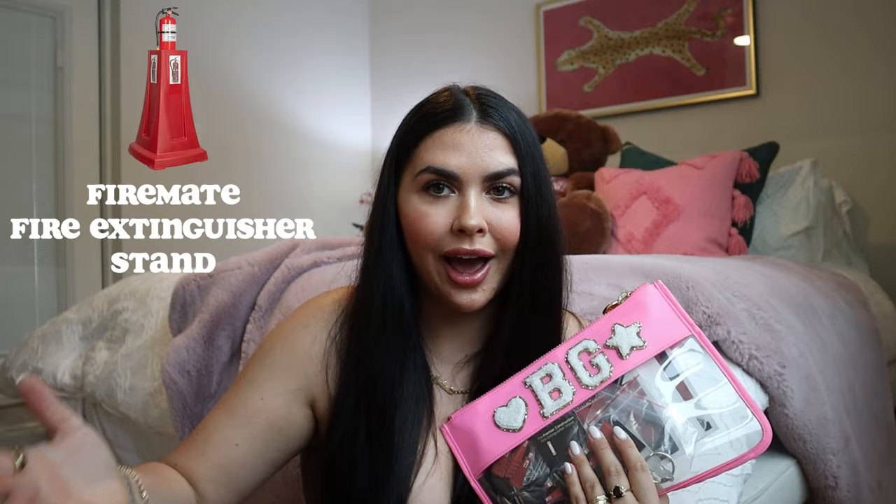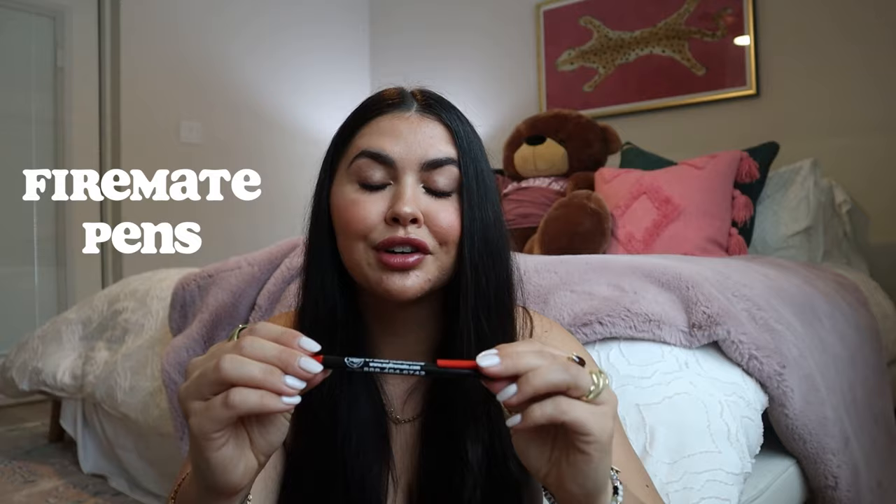In here we also have what I'm gonna call my 'goodies.' This bag is from Stony Clover Lane from Revolve, and I got custom patches from a store in Hyde Park in Tampa. Basically this holds all the informational things I give to future and present customers. I work for my parents' company — we have a fire extinguisher stand, the first one in the world, patented by my dad, called Firemate. I'm constantly promoting the product, so I like to have things on hand. We have Firemate pens — we are the original makers of this product — that I give out to people or leave in popular areas.